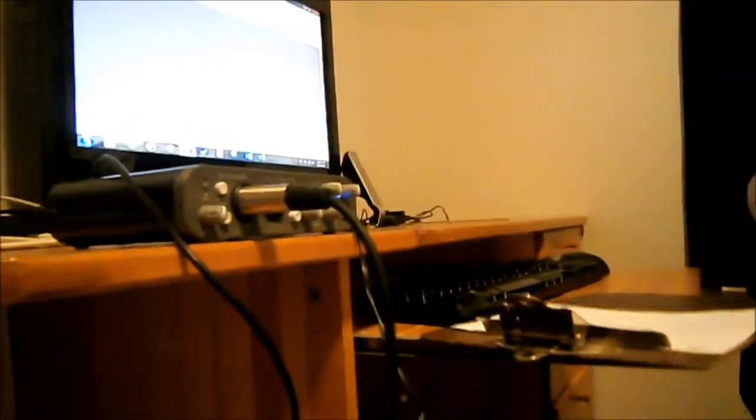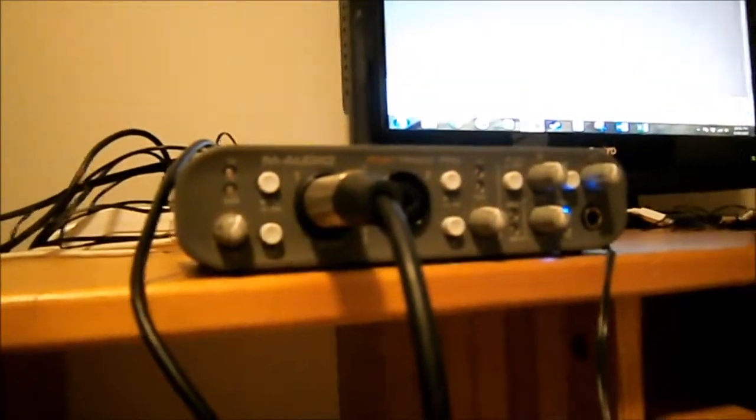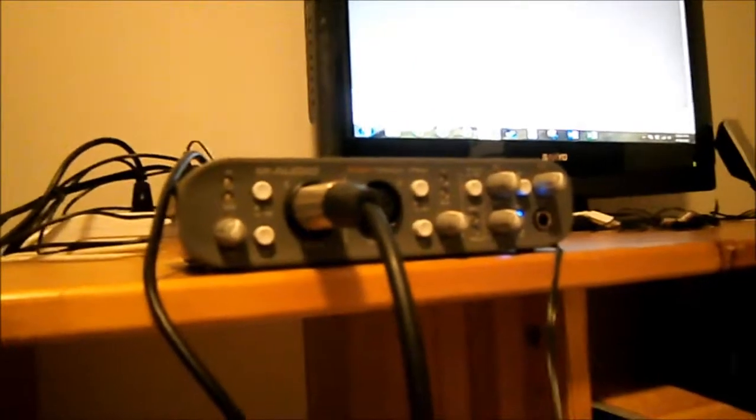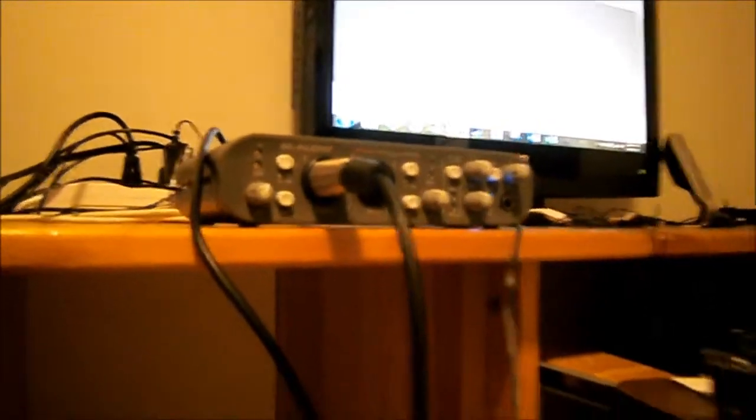And so that's where I ran into my first difficulty. There's a light right here called Signal that's supposed to flash green when it's getting a signal. So I plugged it in, turned it on, powered it on, and played my ukulele with the microphone in front of it, and I wasn't getting anything. After some difficulty scratching my head, I finally remembered — oh yeah, this is a condenser microphone. What does that need?